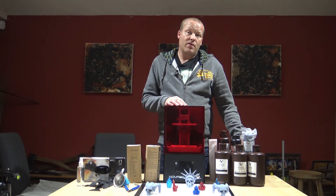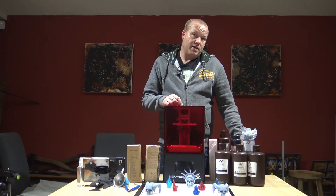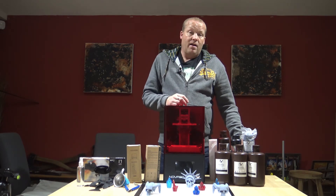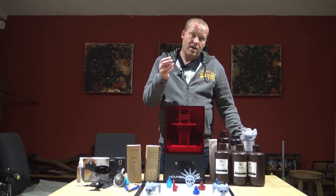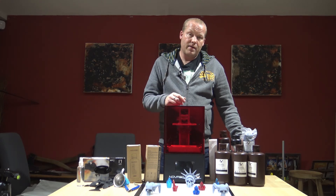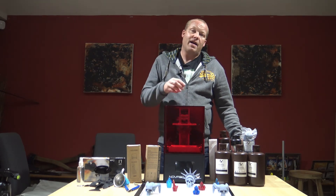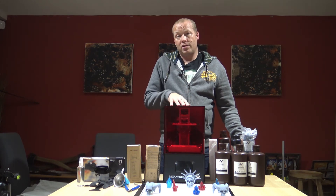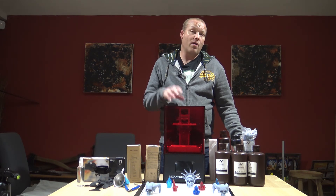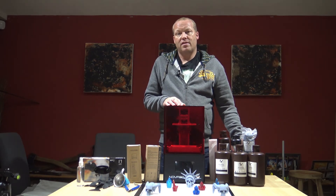Check out the duelling video because the Nova Maker software makes a real difference compared to using Chitubox. If you want to use Chitubox, you have to put the model in there for supports, export it as an STL, and then use it in Nova Maker. Chitubox will allow you to do hollowing out and drilling holes, where Nova Maker doesn't really support that — it's more of just a slicer.